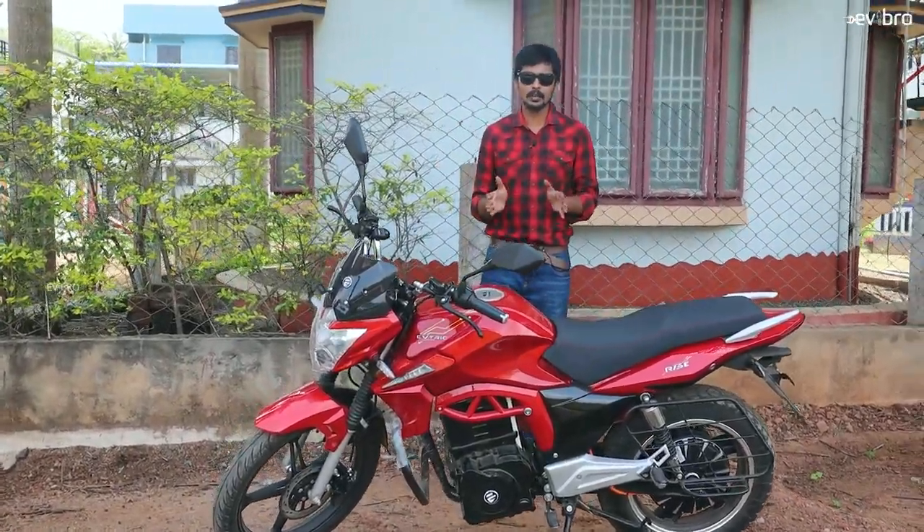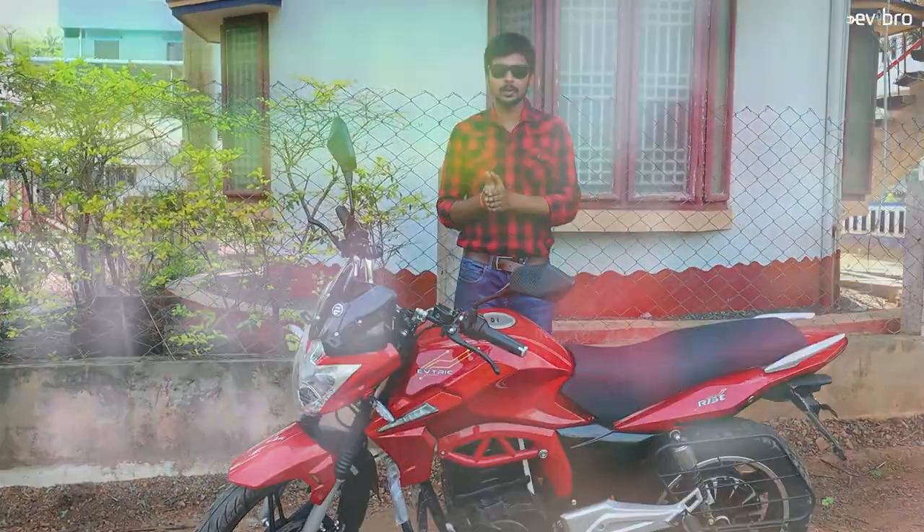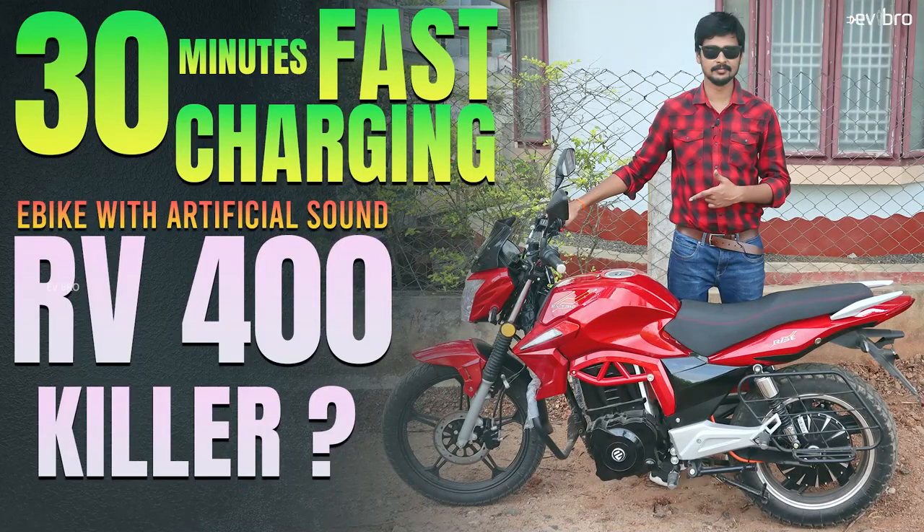Before we start, we already made a complete test ride review about EVATRIX Rise electric bike and uploaded it on the KCM Vlogs channel. You can watch that for the complete test ride review.